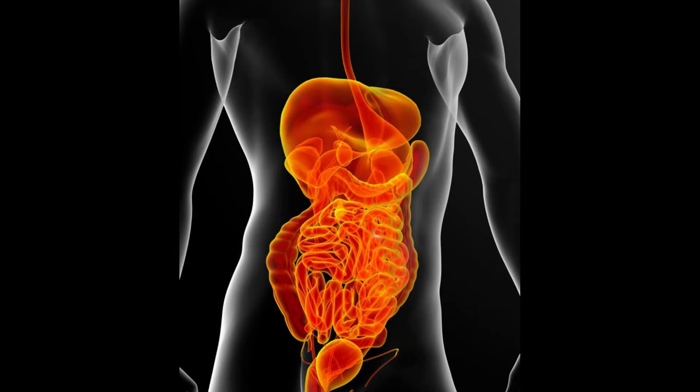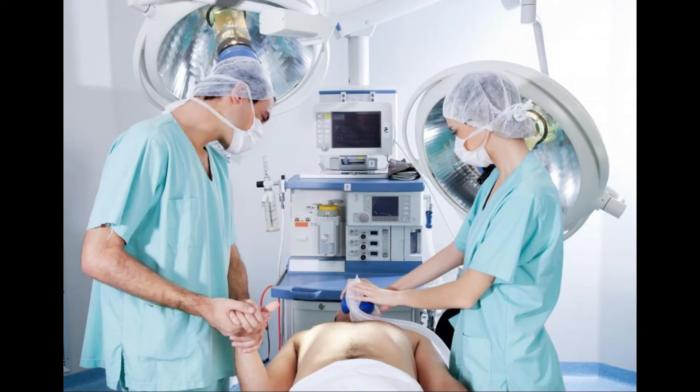A doctor or nurse must place this tube inside the patient, as it is not always easy to get it in the correct location. In most cases, the healthcare professional will insert the tube into the patient blind, feeling for the correct placement. In other cases, a video camera may be used to help guide the placement.